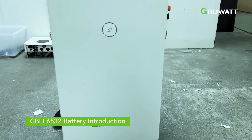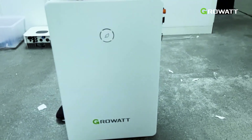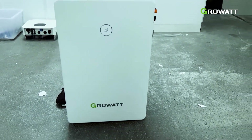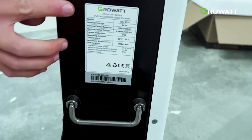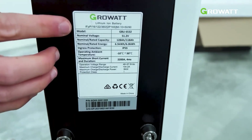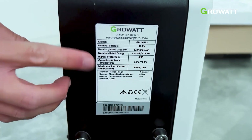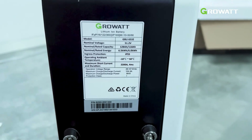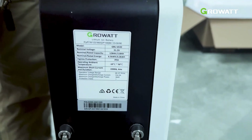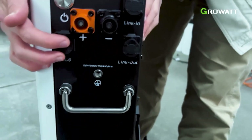We are going to connect the inverter to the GBLI 6532 battery from Growatt. As you can see from the specification label, the model number is GBLI 6532 and this battery has a nominal capacity of 6.5 kWh. Now I'm going to show you the connection ports of this battery, which we will use to connect it to the inverter.